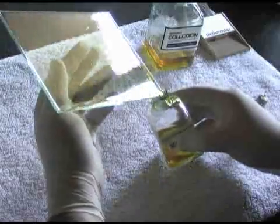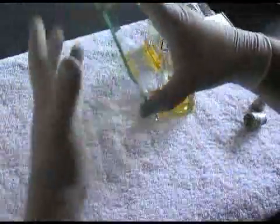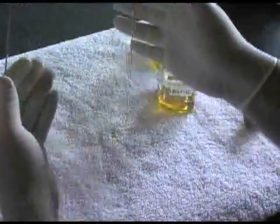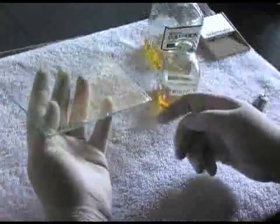What you want to do is you want to pull this up, crawl your fingers up the side, and then rock it. After it's poured, you can tap that little bit off of there, then wait for it to skin over.